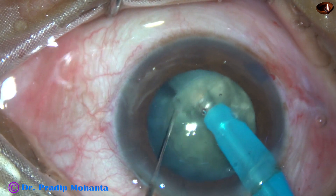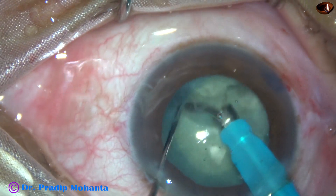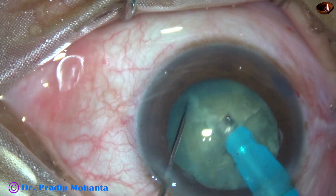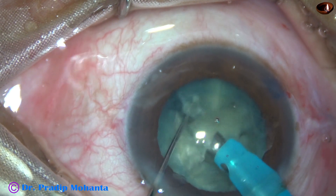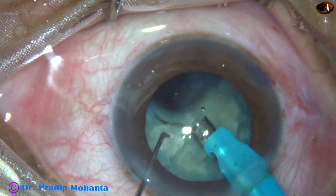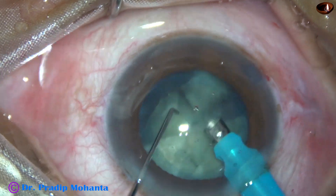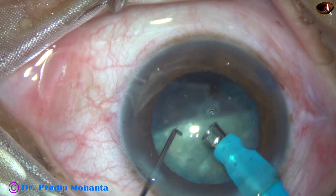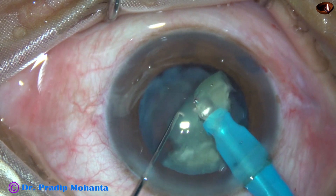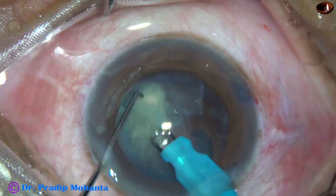To divide the nucleus into two hemi-nuclei, each hemi-nucleus is subdivided into two large fragments, and then each nuclear fragment is emulsified with ultrasonic energy, which is 65% in this case. Flow rate in this surgery is 45 ml per minute, vacuum is 450 mmHg, and the machine being used is Alcon Centurion.